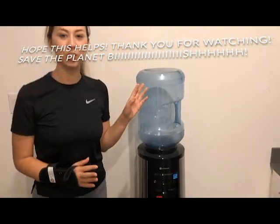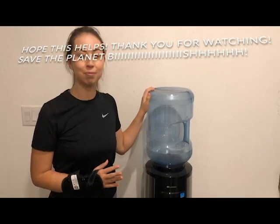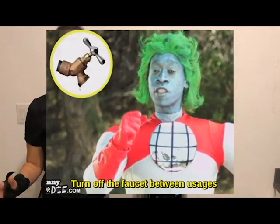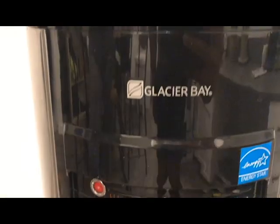I definitely encourage everybody to switch to a water dispenser just to help save our planet. My boyfriend and I were each going through a gallon a day and that's just a lot of plastic, so do your part and get a water dispenser.